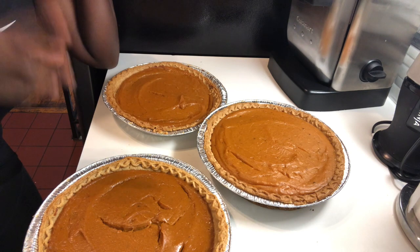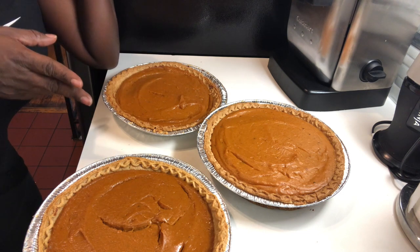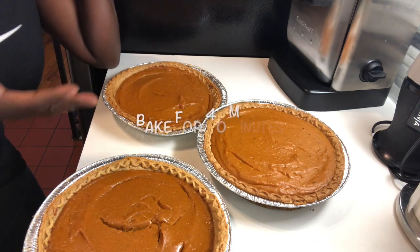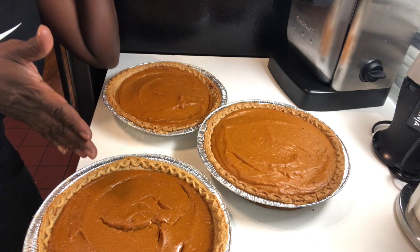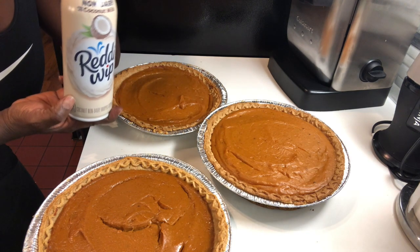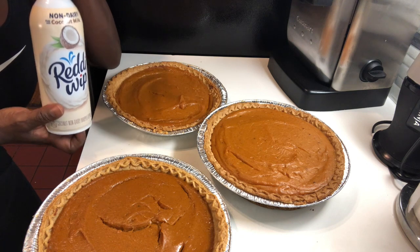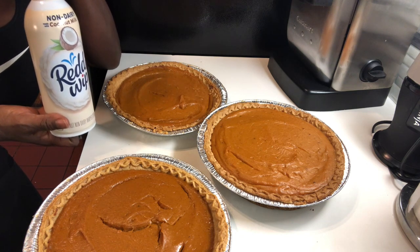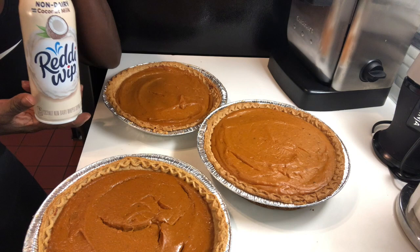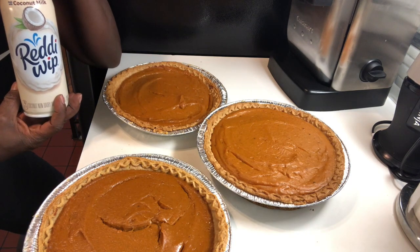Welcome back — here is your finished product! Three pies made with two bags of Trader Joe's sweet potatoes. I'm uploading this the day before Thanksgiving so you guys will have this recipe in time. I hope you add some whipped cream, ice cream, or something on top. I use this whipped cream because your girl is lactose intolerant — they have it at Key Food and Trader Joe's. Get it popping, people — Happy Thanksgiving!